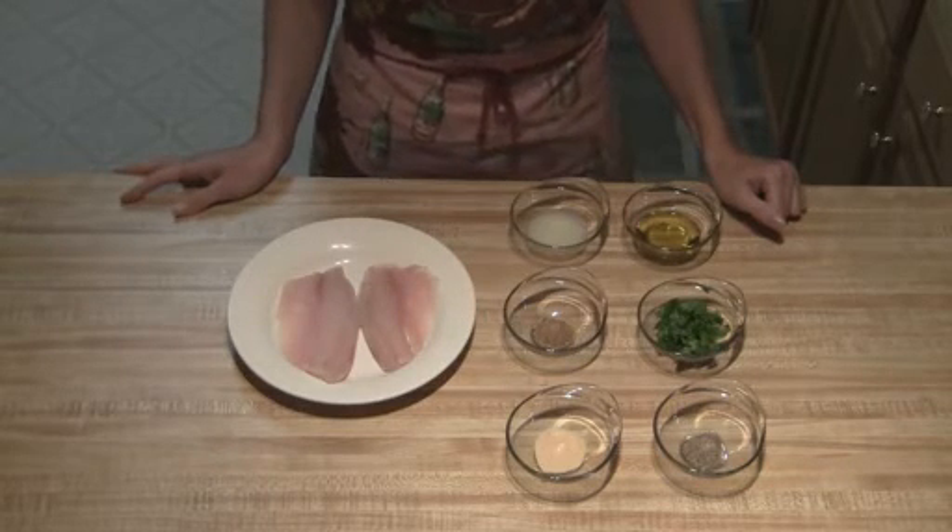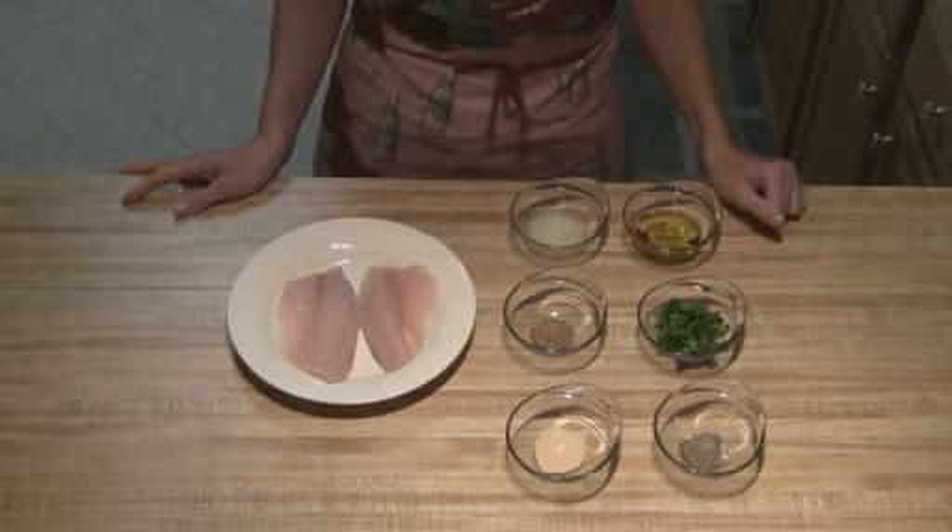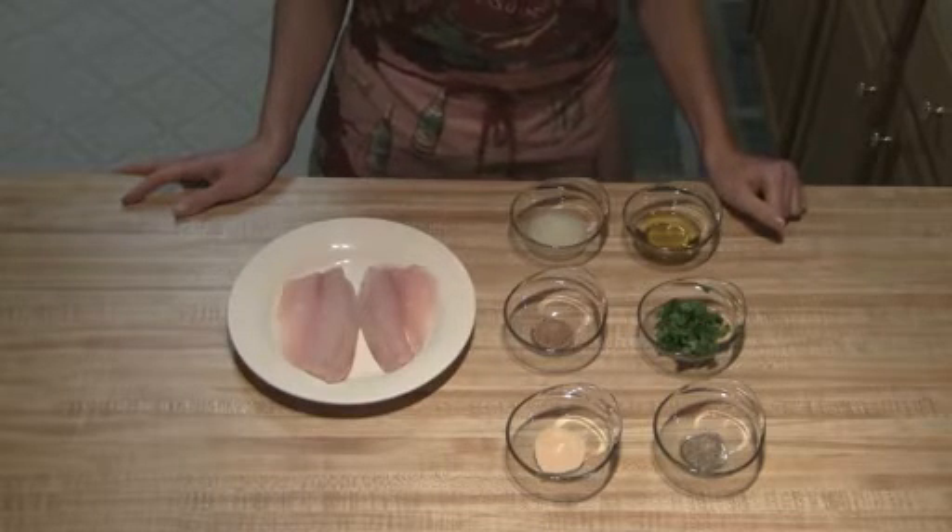You're just going to want to preheat your oven to 375 degrees and you're going to need an 8x8 baking pan.